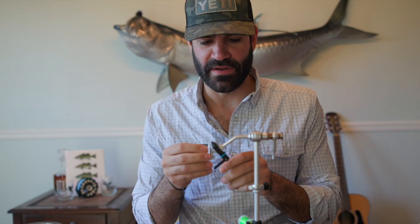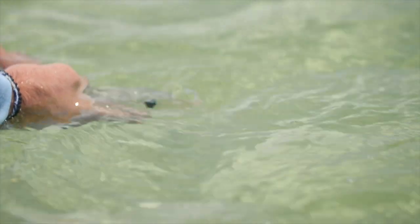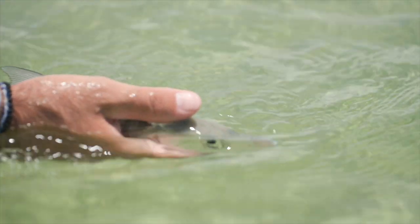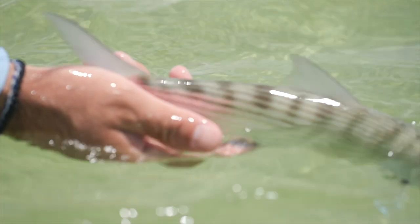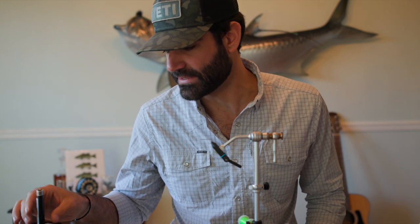This is going to be a variation of a lot of classic bonefish patterns kind of tied into one. I don't necessarily have a name for it, but I've tied this pattern several times and it has worked very well in the Bahamas, Turks and Caicos, and Belize. If it's small, shrimpy, crabby, spawning shrimpy looking, it's going to work. That's a perfect textbook tie in my book — that's kind of how I like to tie flies.